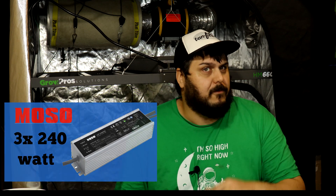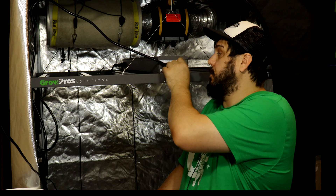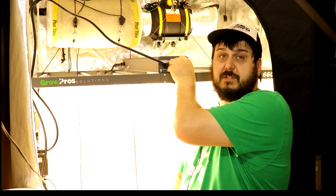For drivers, it is using three Moso 240 watt drivers. Moso — you're probably familiar with them, they're one of the top Chinese brands for making drivers. A couple of them are Sosen, Moso, Inventronics — ones I can think of off the top of my head. They're used in quite a few lights. The dimmer can go from zero to 100%, all the way up to the boost feature.